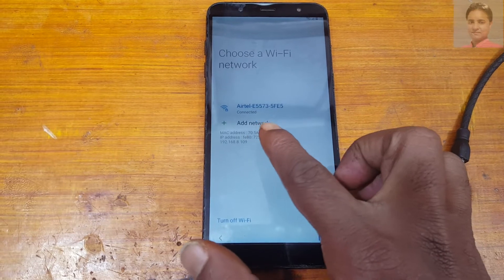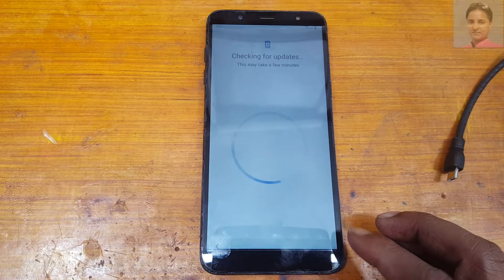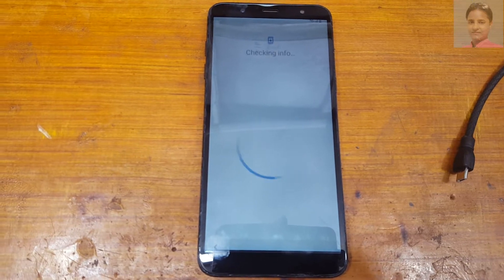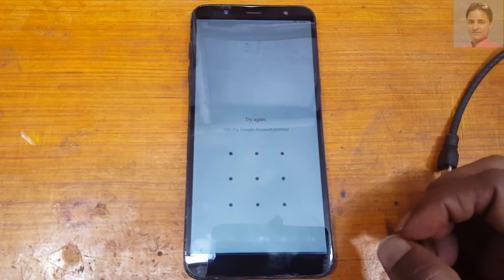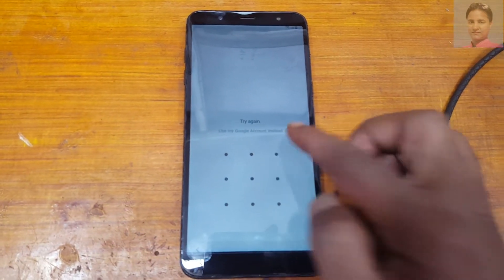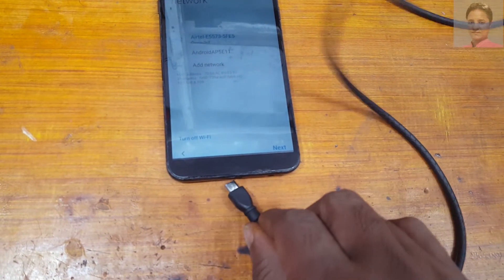First of all, connect to a Wi-Fi network — I have already connected. Download the tool; I will give the link in the video description. As you can see, this mobile is asking to verify the Google account or pattern unlock which was previously signed on this device. First connect to Wi-Fi network and connect your phone with your PC.